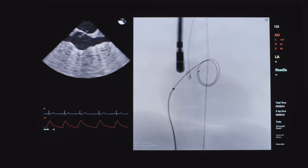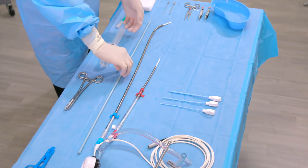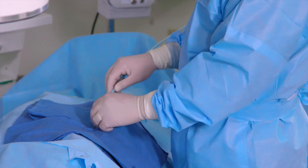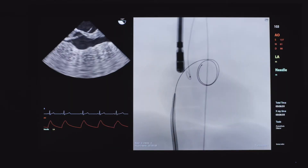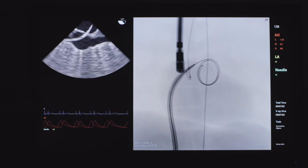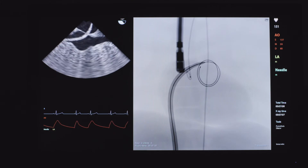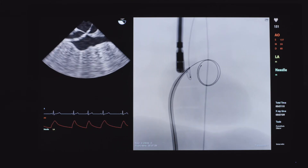Anticoagulate to achieve ACT level over 400 seconds. Advance the two-stage dilator over the guide wire until the largest diameter section enters the left atrium. Then remove the dilator.